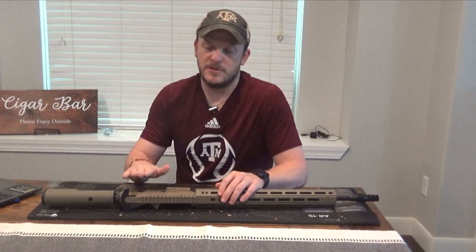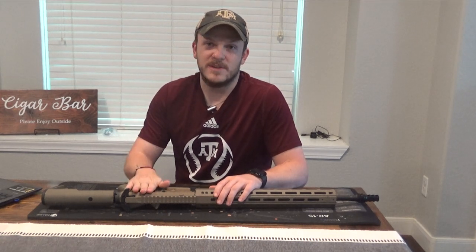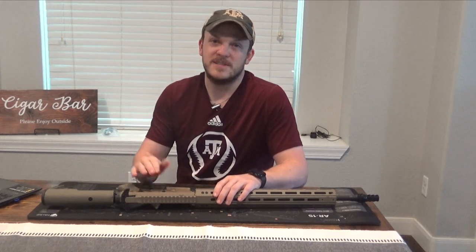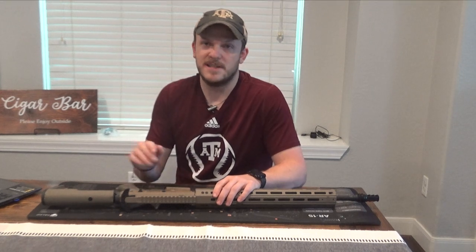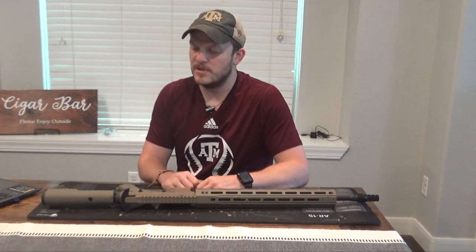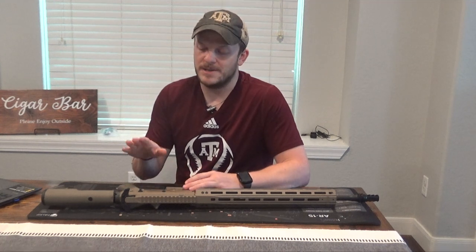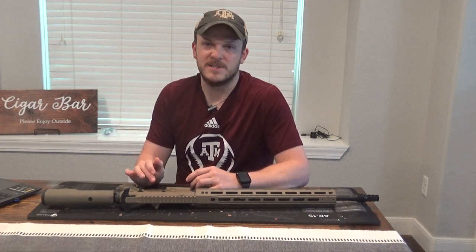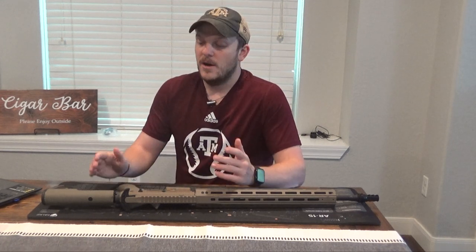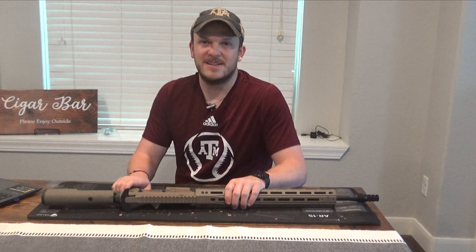YouTube does not like anything dealing with the trigger, so for that video I'm going to put a link in the description around the time I would be installing it, and it'll take you back to the 6.5 Creedmoor trigger video. I use the same exact trigger — it's basically an identical installation. I just didn't want to get a strike against my channel. All that being said, let's dive into part one of this video and I will see you all at the end.